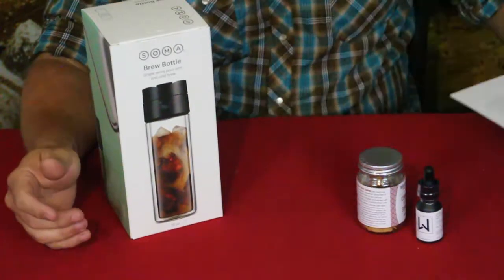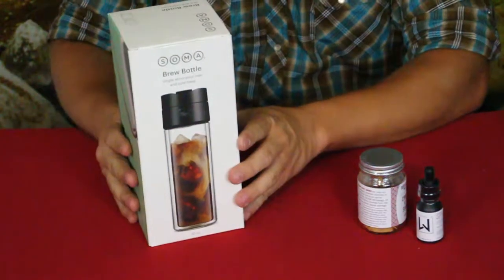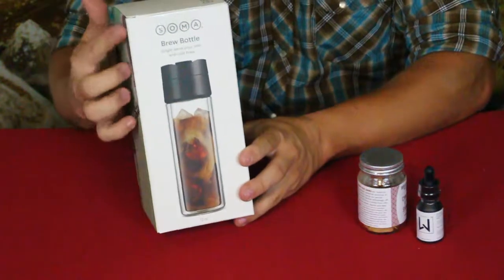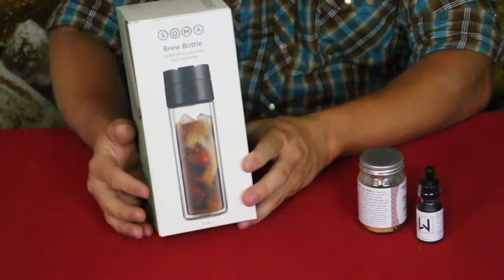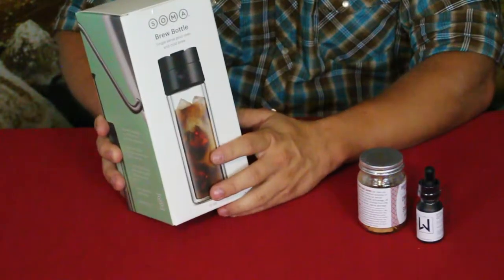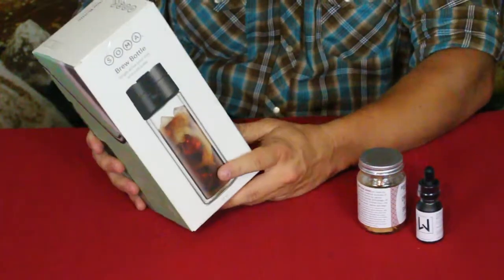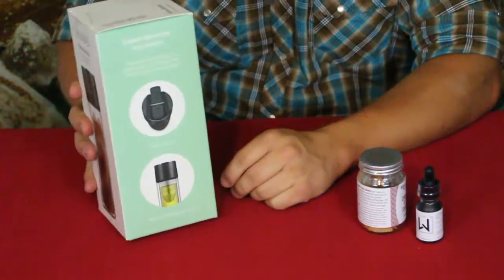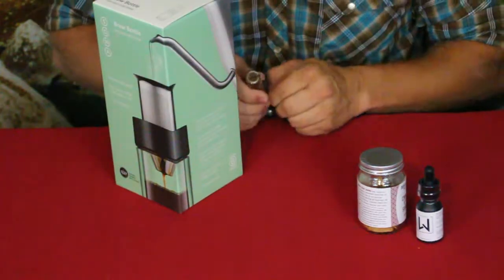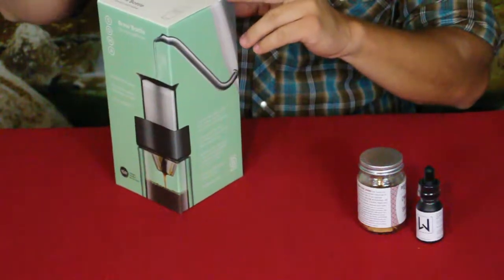There are a few different things. First is this Soma brand brew bottle — as it says, it's for hot or cold brew coffee, or you could use tea if you'd prefer. This is a simple pour-over style coffee mug. It is mildly insulated with a double glass wall so you don't freeze or burn your hand when carrying it around.